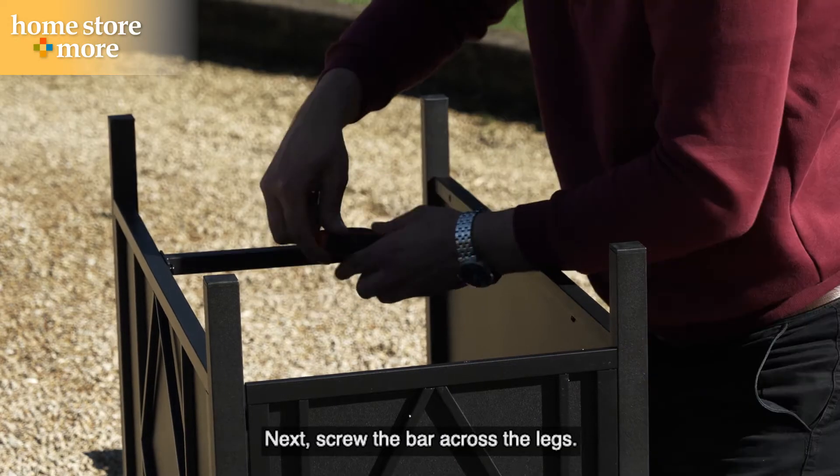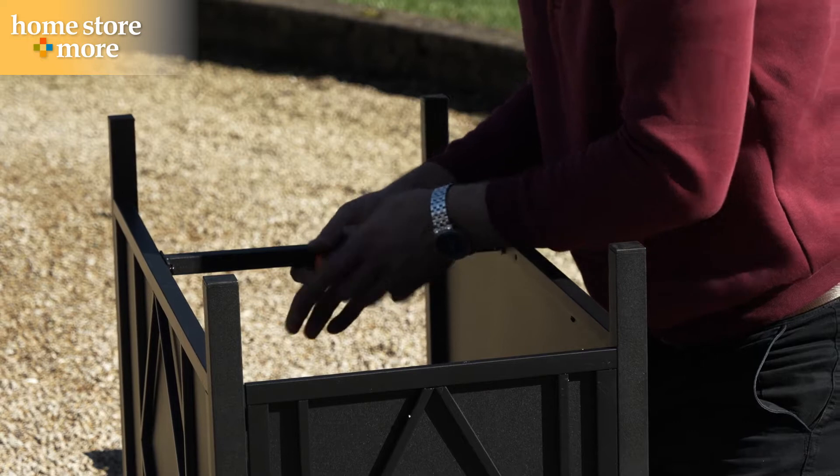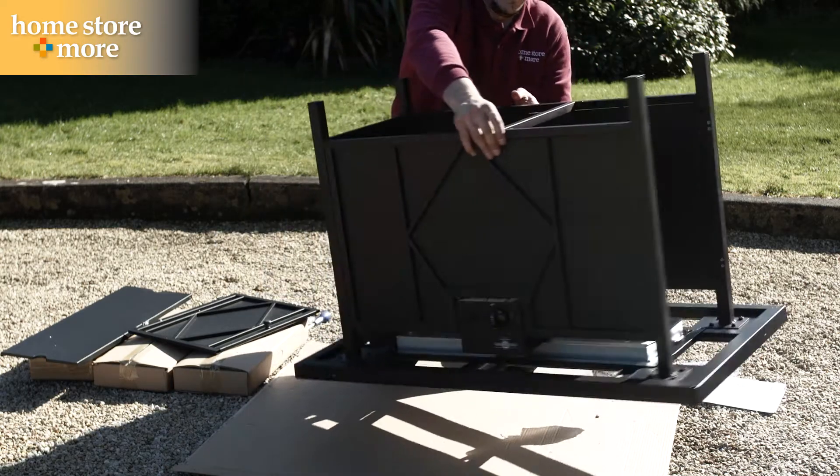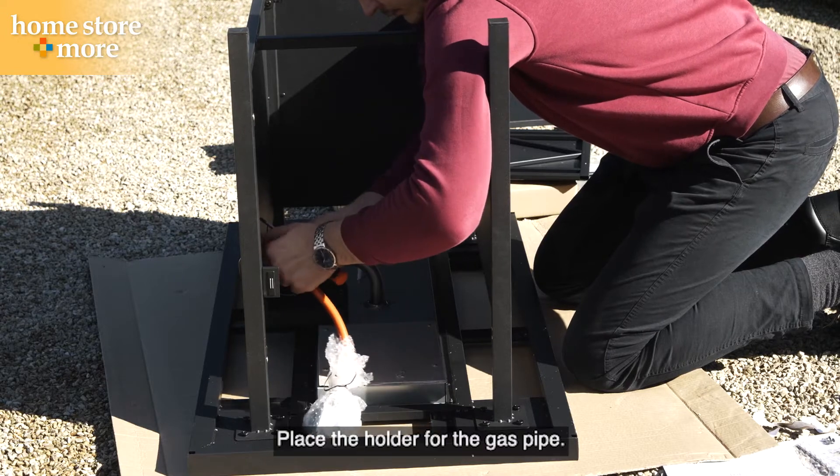Next, screw the bar across the legs. Place the holder for the gas pipe.